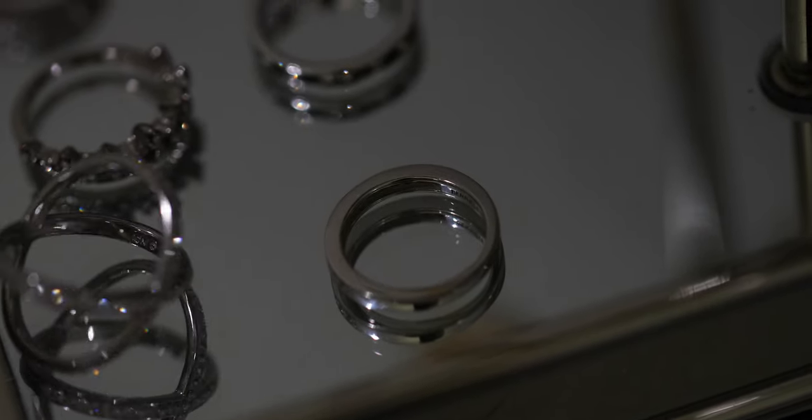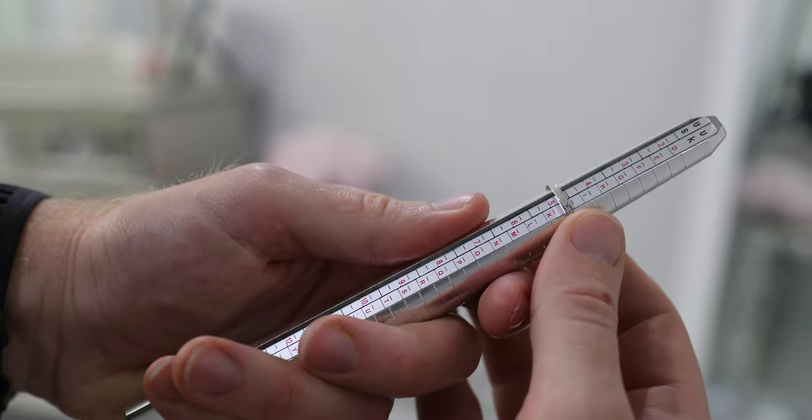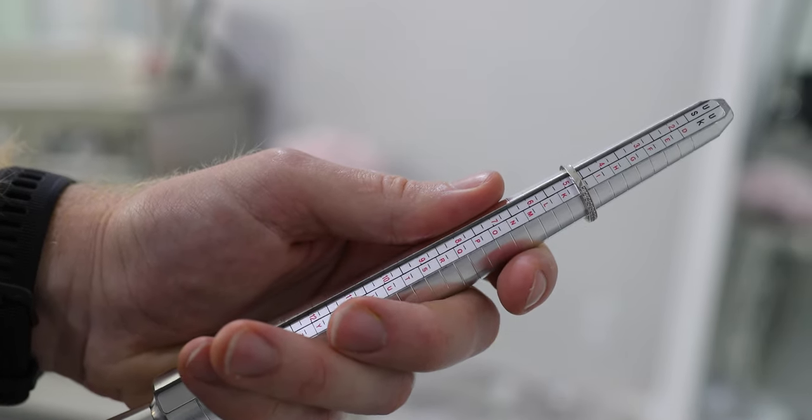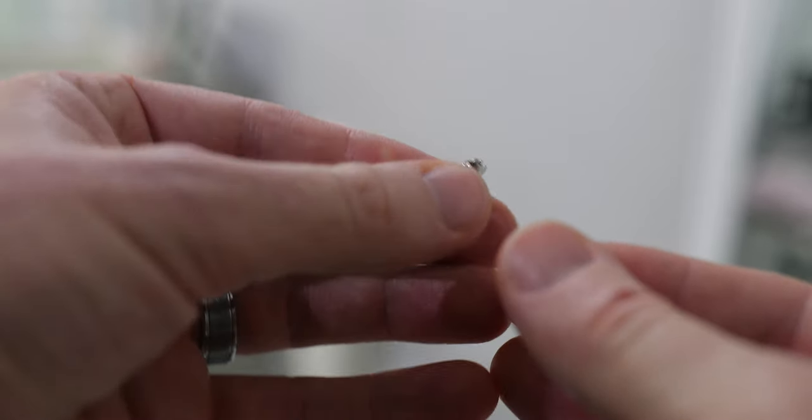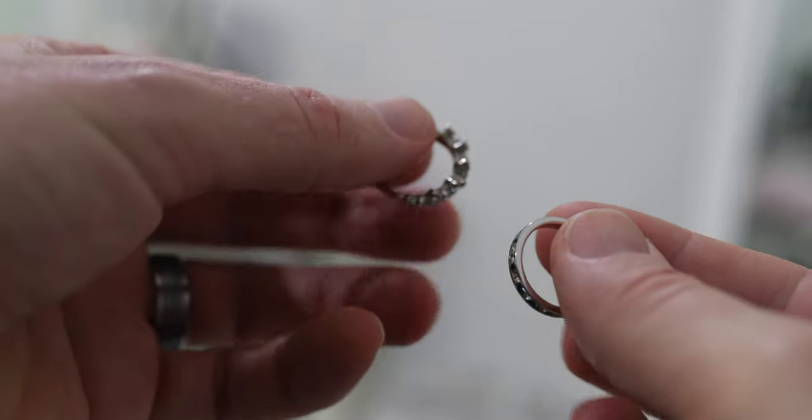Tip two: borrow a ring from her. If you can sneakily obtain a ring from her room without getting caught, that is probably the best way to get her ring size. You can also get someone in her family to take a ring from her ring collection. Just match it up to the ring sizer. One big caveat: you must make sure the ring is one she wears on her ring finger, not her pinky or another finger. Ring fingers can also differ slightly between both hands, so this tip is a tad risky, but you'll get a very good idea as long as it's the right finger.